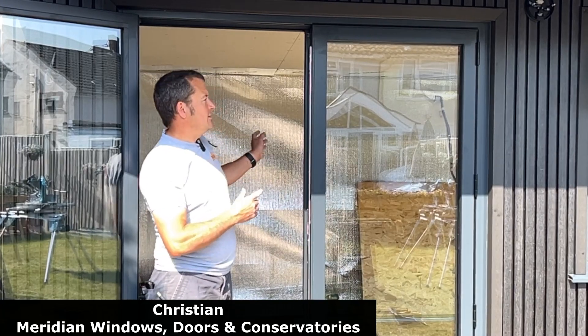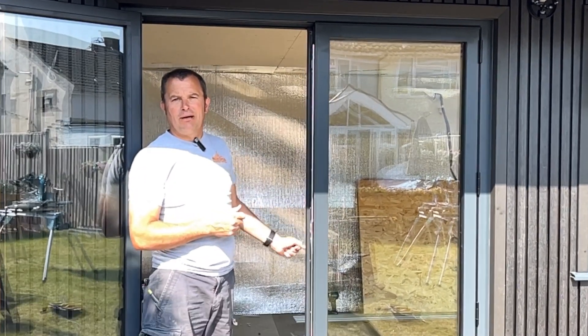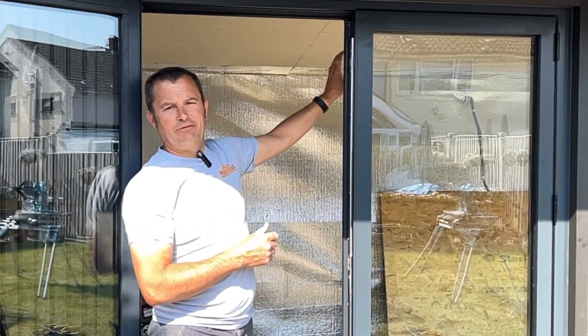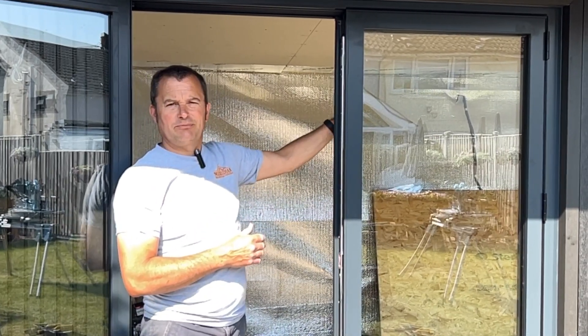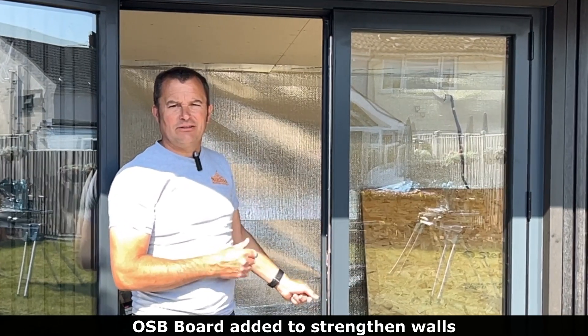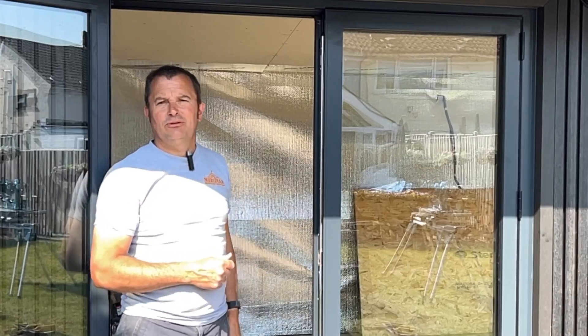Today our plan is to get the whole of the inside plasterboarded ready for the plaster on Monday. We started on the ceiling, we'll do that first and then we've got an 18mm OSB board to put on the sides to take the weight for the television, the heater, and any heavy things that are being screwed to the wall, and then we can plasterboard all the sides.